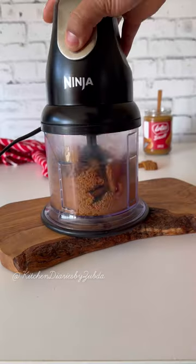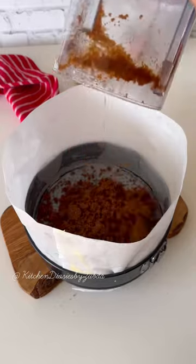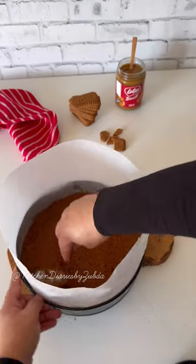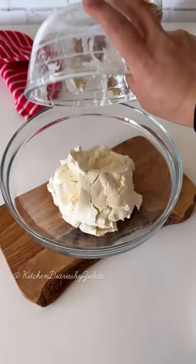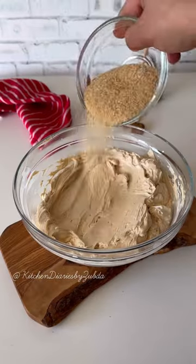Let's make this delicious baked Biscoff cheesecake. Place the biscuits, add melted butter, and press down on the bottom of the pan and bake for seven minutes. Add cream cheese, double cream, and Biscoff spread, whisk it together until smooth.